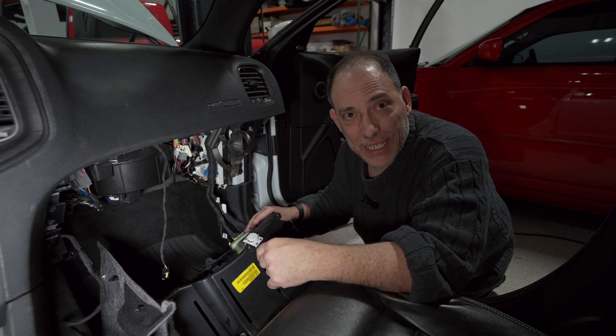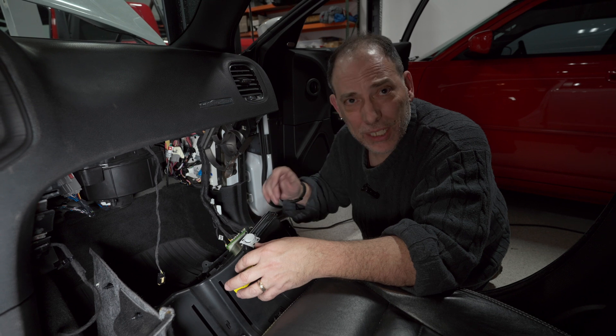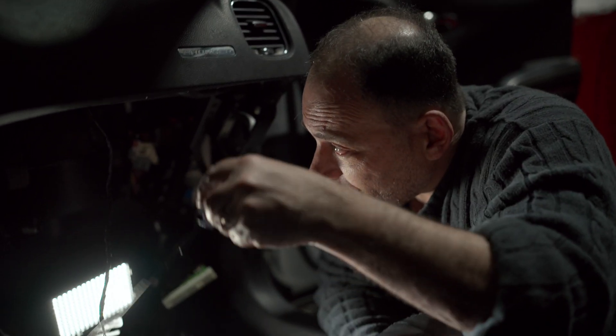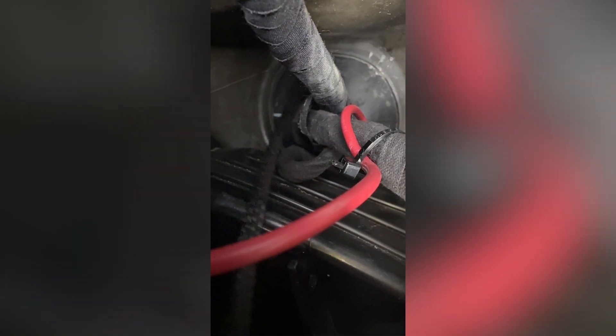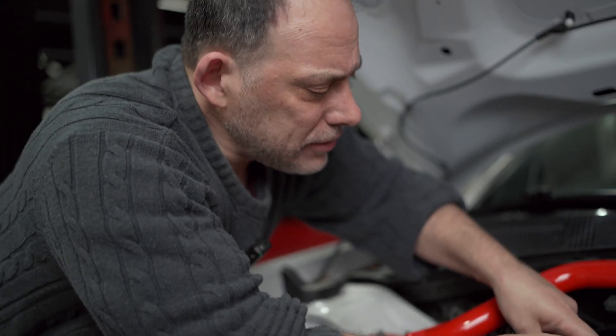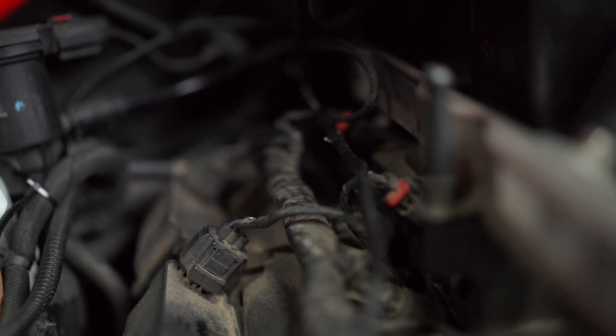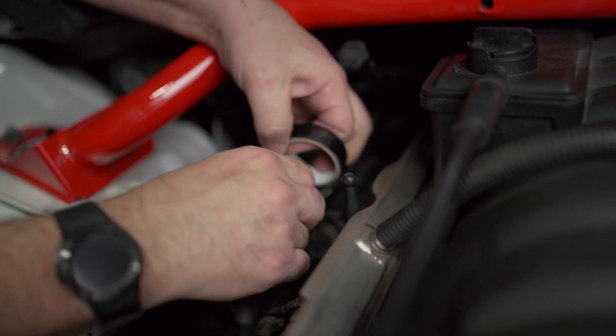This is our star connector — we're going to use this to connect the CAN-C to. To make things a little easier, I'm going to remove the star connector so it's out of the way. With the glove box out, we're going to go up to the bushing in the firewall — the wires go right there. We'll push through with our long screwdriver, then use electrical tape to attach the three-pin wire to it. It's actually better if you have a longer rod so you can attach the wire with more tape to pull it through.